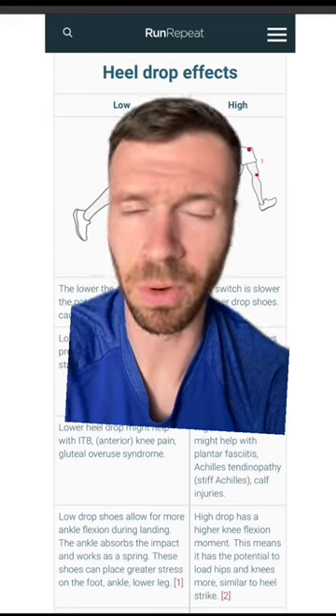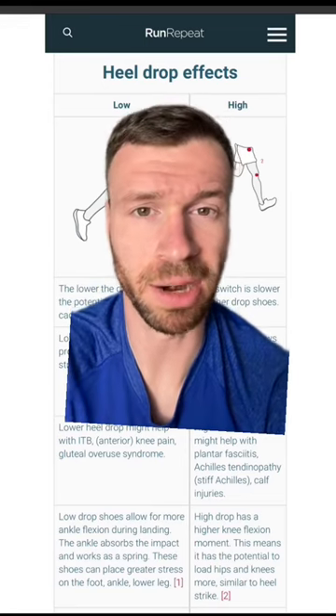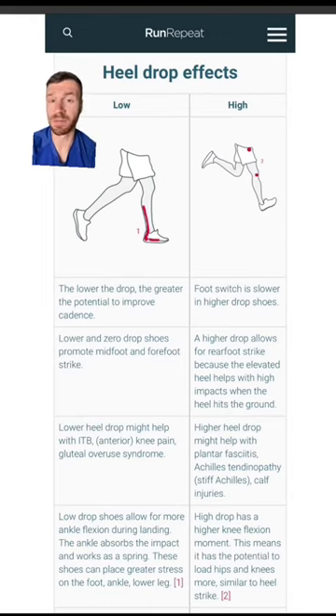Yes, there are exceptions to the rule and this can get complicated, but as a general rule of thumb: for running, low drop shoes are good for those with a mid to forefoot strike, while high drop shoes are good for those that happen to have a heel strike.